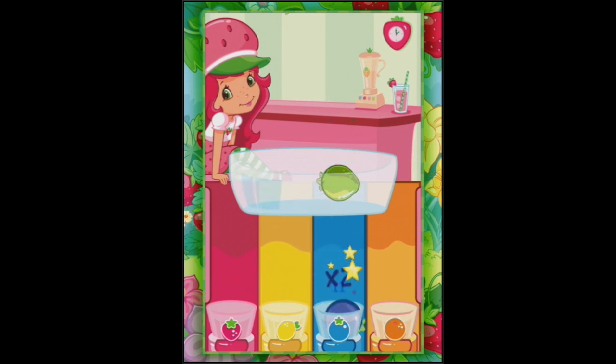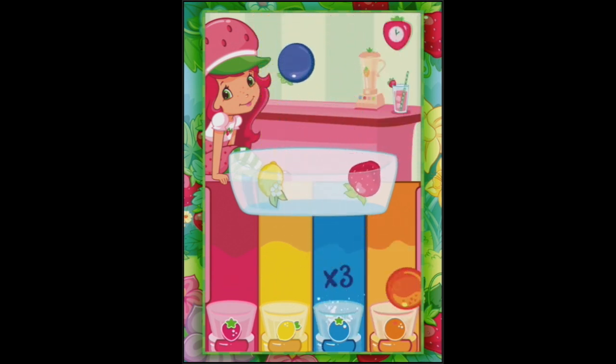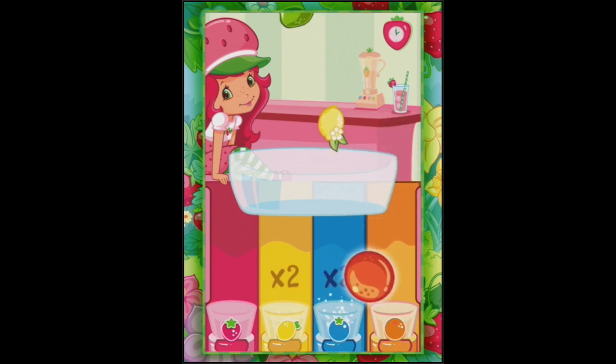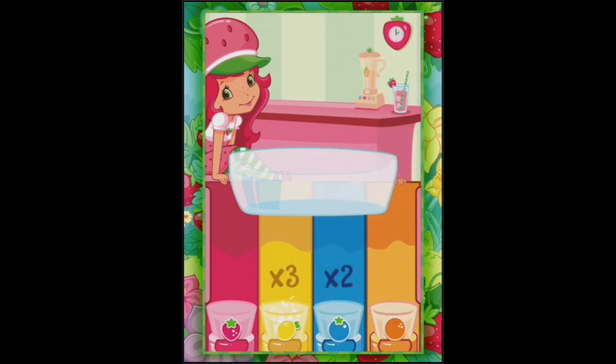Blueberry, and... no? Blueberry is checking in again, making sure that we're doing a good job with this smoothie making. No, get out of the way! I think I just threw that blueberry away. Some lime, lemon, an orange. We got more? What are we doing now?